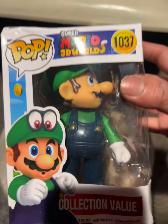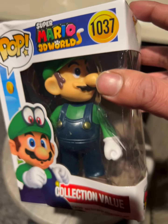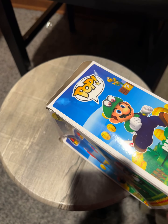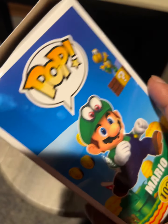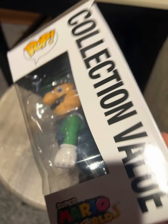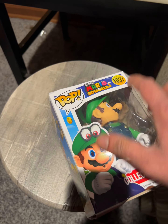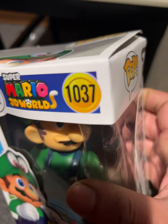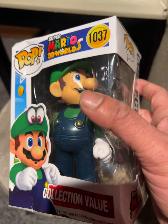This is a Funko Pop prototype of something that was never released to the public. This is one of the only Luigi's ever made — you have to either custom make this yourself. You know how hard it is to get a replica item of something that does not exist made and get past customs? It's extremely hard, especially if it looks like a Funko Pop, which this does. There's never been a Luigi Funko. This is probably one of two Luigi pops only ever out there.